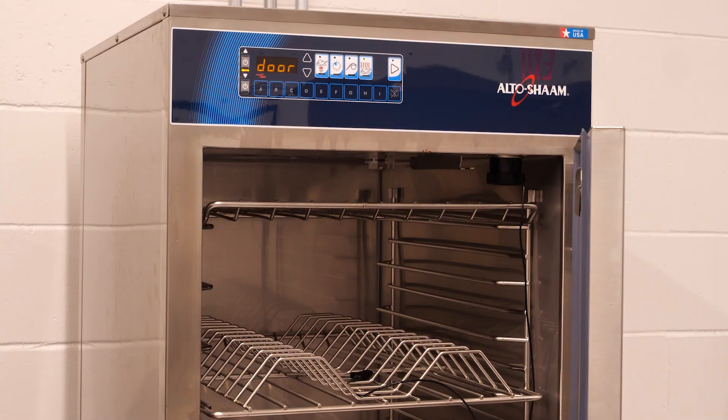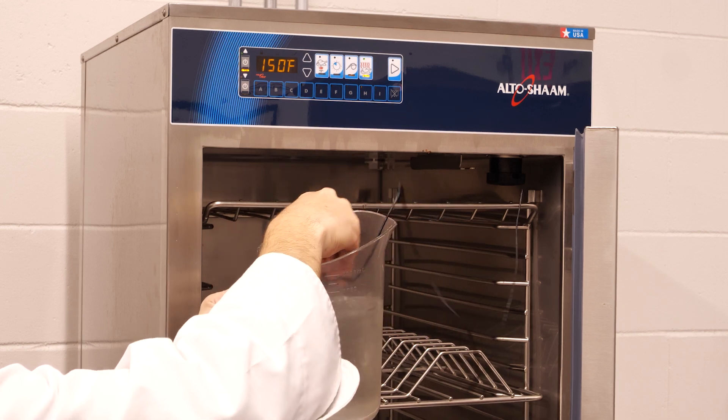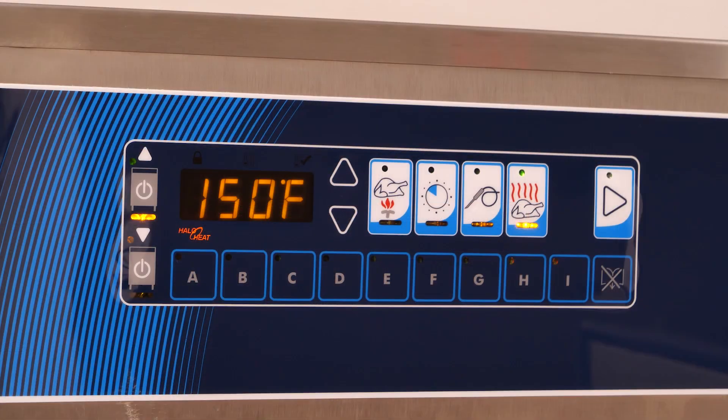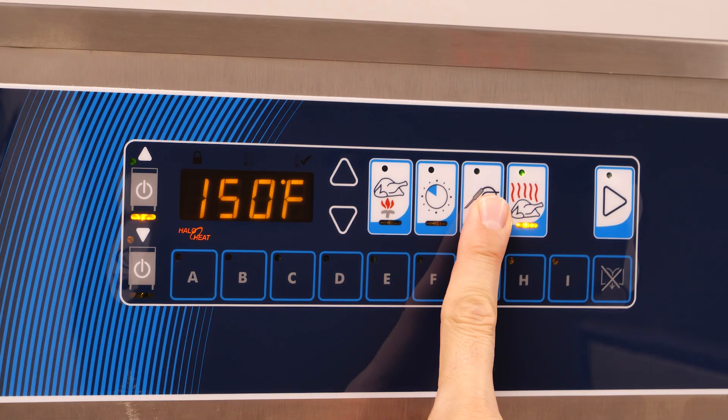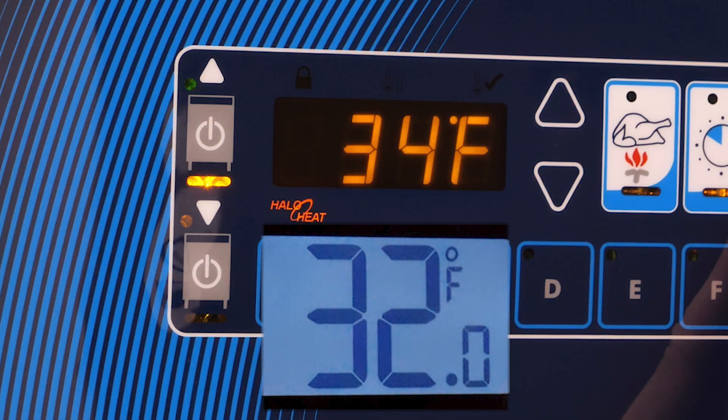Place the oven's probe into the ice water bath and stir it around for about 30 to 90 seconds. On the oven control, hold the probe button for 3 seconds to check the current probe temperature. Your probe temperature should match the reading from your thermometer.